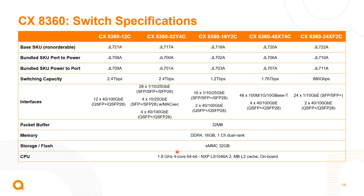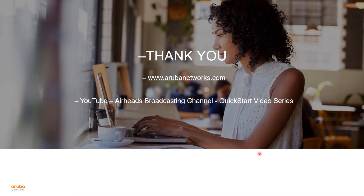I'll leave you with the SKUs for both back-to-front and front-to-back options, the switching capacity, the interface scale, and the packet buffer. These switches feature 32 megabytes of packet buffer, 16 gig of memory, and 32 gig of storage. That's the introduction to the 8360 — stay tuned for more details in the product details video for the 8360.